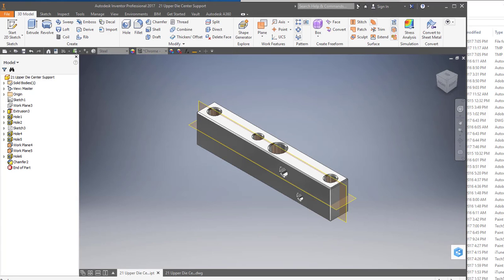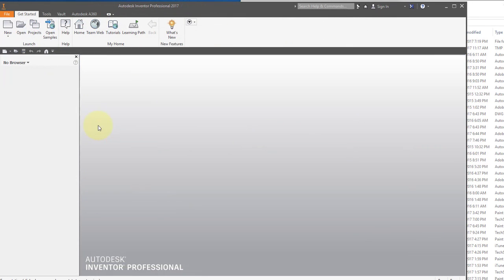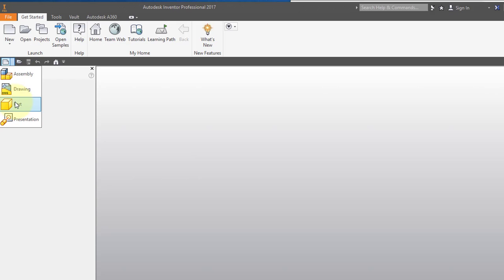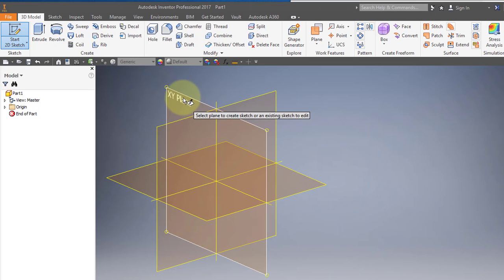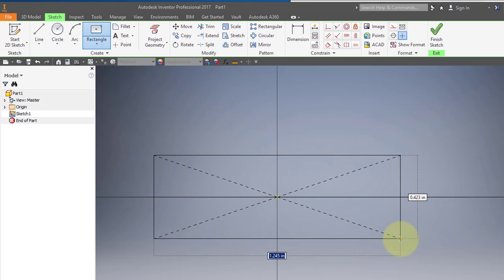I'm going to create this part from this drawing. I'll start by creating a new part and a new sketch on the XY plane, and create a two-point center rectangle starting at the origin. Enter 4.625, tab 1, enter.